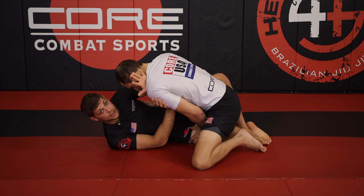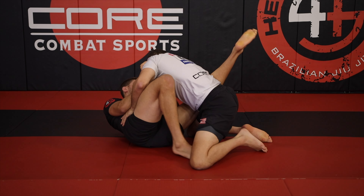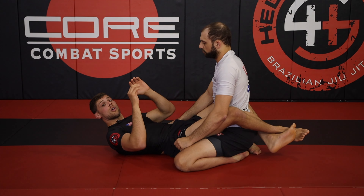My left foot is going to step over Max's foot, my right knee is going to come up to my chest, and I'm going to turn my hips in and close my guard. So our first idea is to regard with our frames.